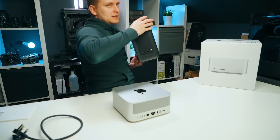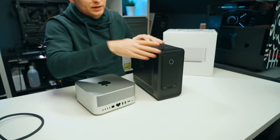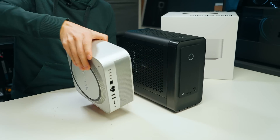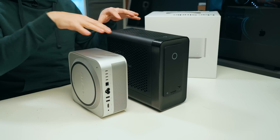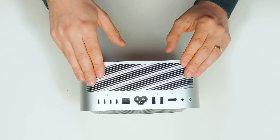Just let me show you how small this is. This is the Zotac Magnus One — I think it's an 8.6-liter case or something like that. If we put it on its side, you can see the Apple Mac Studio is much, much smaller than the Zotac Magnus One. Let's have a look at some of the ports.